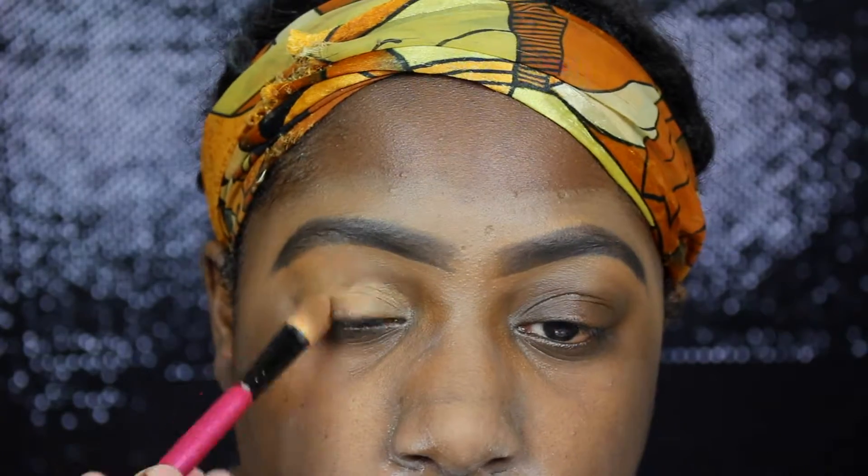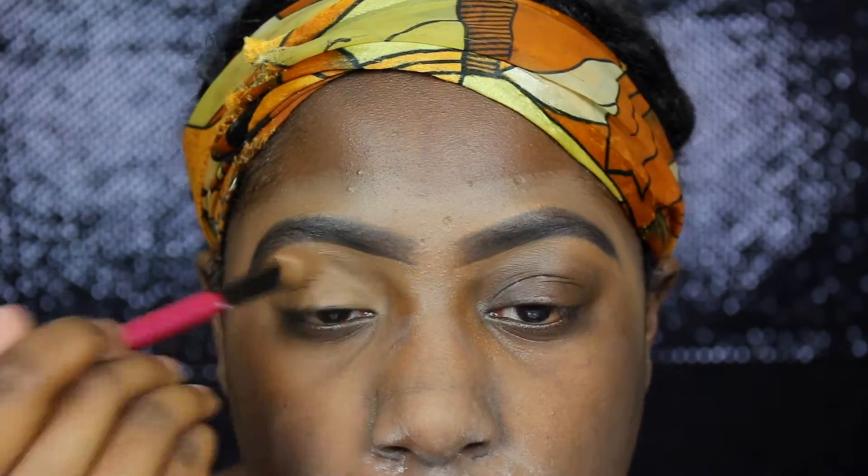Hi guys! So we are going to start off by priming our eyes, and I am priming my eyes with the LA Girl Pro Concealer in the color Chestnut.